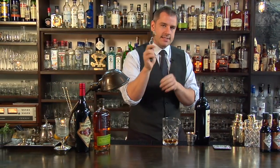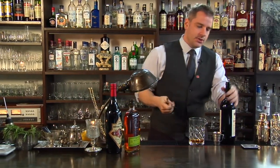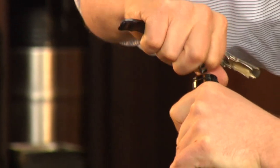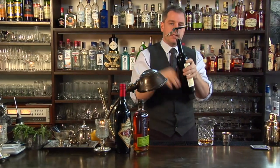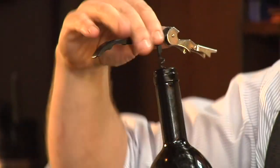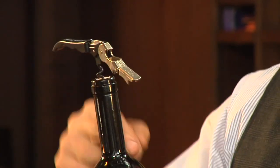We're going to use our waiter's friend, the wine key. You can find this pretty much at every wine store, every grocery store, and every house in the world. We're going to put the spiral into the cork. When we put the spiral in, we want to start on a slight angle just to get the tip into the cork, but then quickly straighten that out so the spiral is perfectly up and down. Turn it three or four turns until we're well into the cork, but not all the way through.